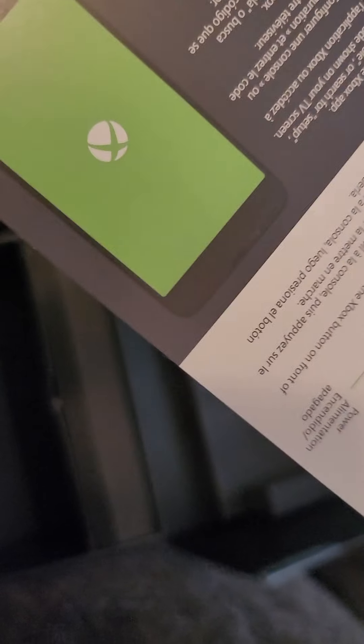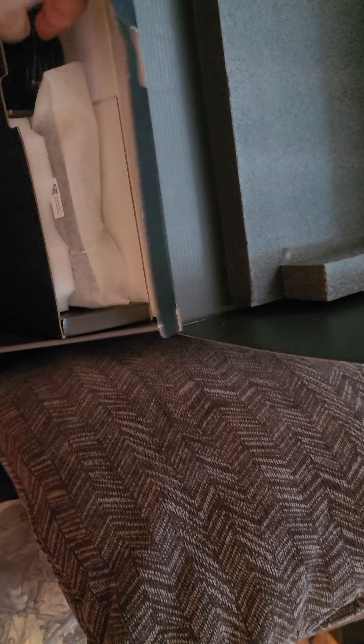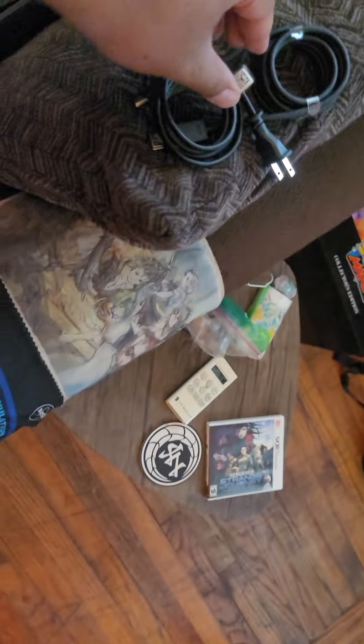Going back to the actual box itself — okay, that's your little getting started guide. There's no code on it or anything, so it's fine. And then in here, let's see what else we got. The HDMI cable is probably a high-speed cable for 4K. Power cord — oh wow, that's great, doesn't have like a big old brick or nothing. That's wonderful.